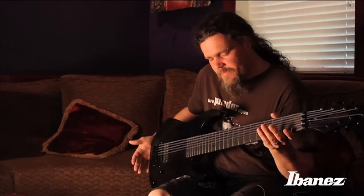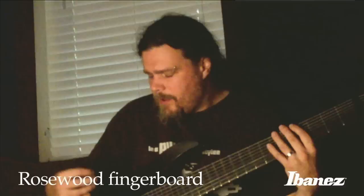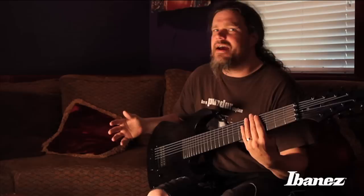It's got 6100 jumbo frets and the fretboard is stained rosewood. It's a really good-playing guitar — well balanced and very easy to just strap on and play. I play for an hour and forty minutes every night and I never experience a problem with the guitar itself, neither the weight nor the balance.